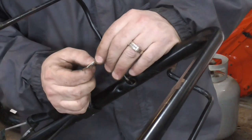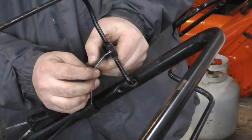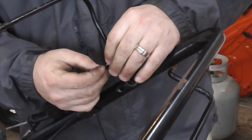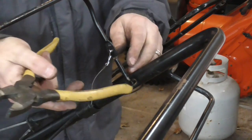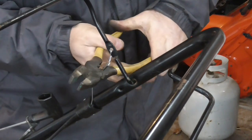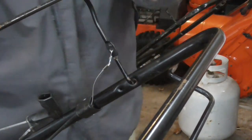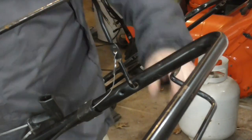Now I'm on the upper end. I'm going to put one of these clips on, leave a little bit of play but not much, give it a twist, and then clip it off.